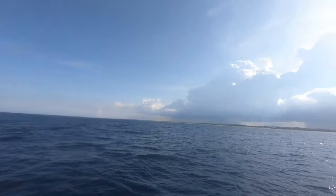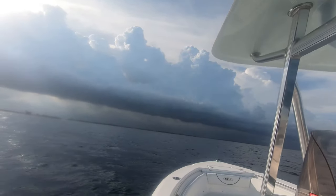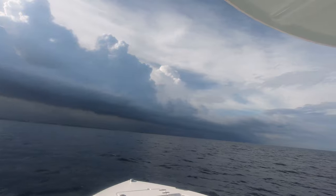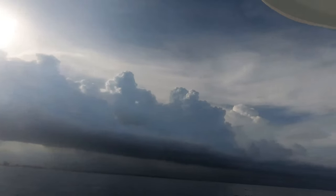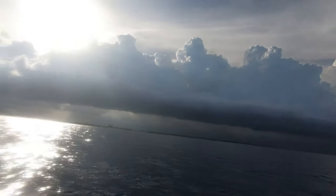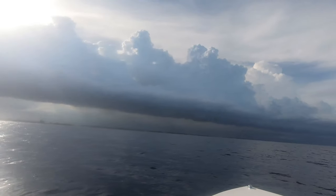Nice day. Not so nice day — that literally just happened within a few minutes. Probably last ten minutes and this is all rain clouds. Nice. Not so nice.